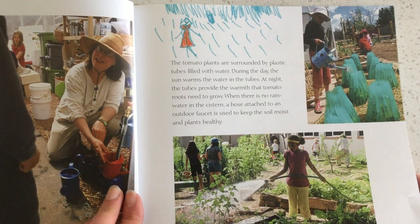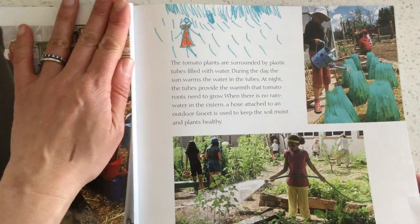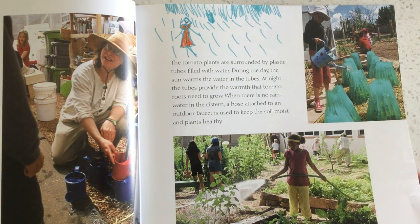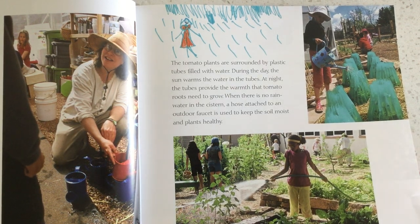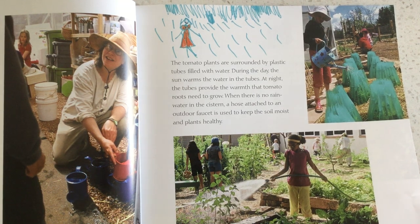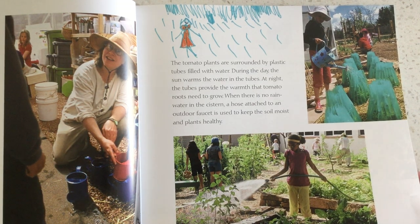The tomato plants are surrounded by plastic tubes filled with water. During the day, the sun warms the water in the tubes. At night, the tubes provide warmth that tomato roots need to grow. When there's no rainwater in the cistern, a hose attached to an outdoor faucet is used to keep the soil moist and plants healthy.